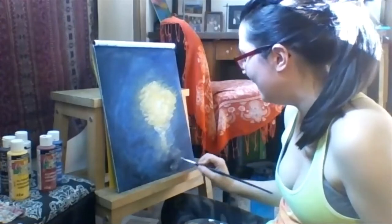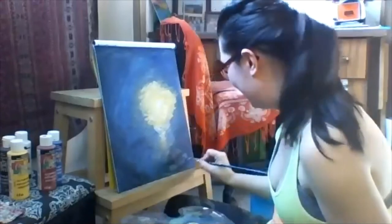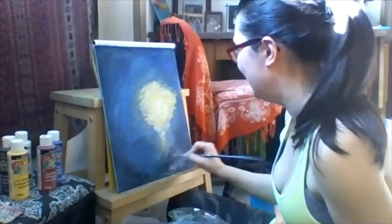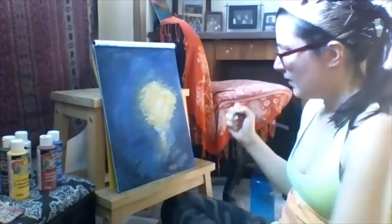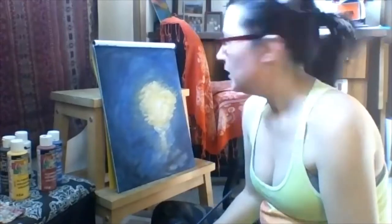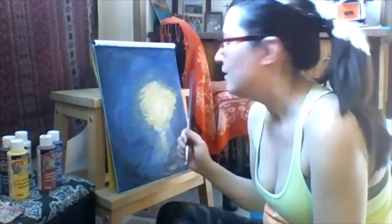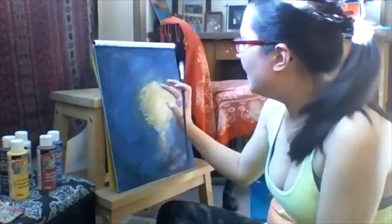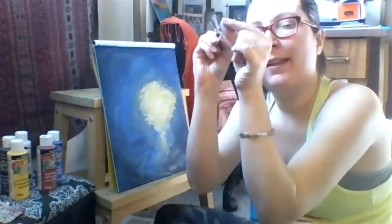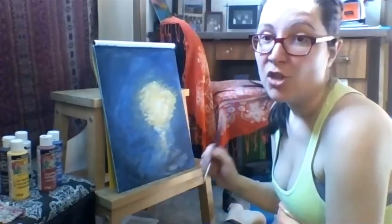You'll hear me say a lot 'I think I messed it up' — so if you're feeling that way, it's totally normal. I think I'm pretty happy with that. When we put the lantern in we're going to outline it with black, then make the yellow more solid inside the lantern, and touch up that black line afterwards. But since it's super wet right now, we won't do that yet.